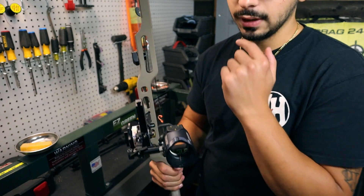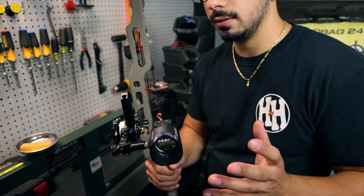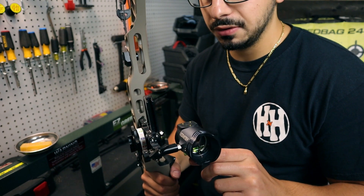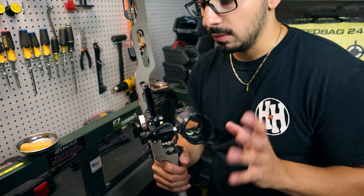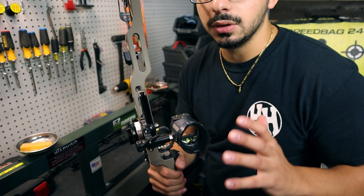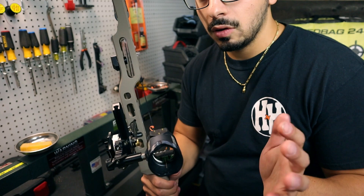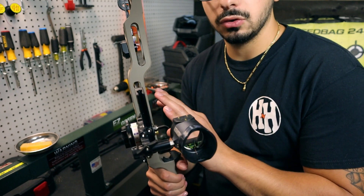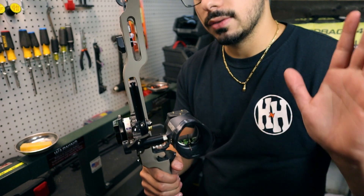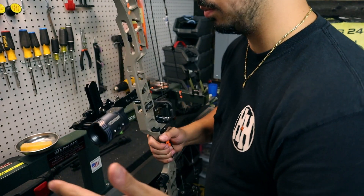Before we get started over at the bow press, this can seem very intimidating — I know it was for me at first when I started changing out bow strings. But it's really not, it's super simple to do. There are a couple of bulletproof things you can do along the way to make sure your axle-to-axle, poundage, and timing all stay the same. I'm going to be sharing all of that with you, so let's go ahead and throw our bow up in the press.